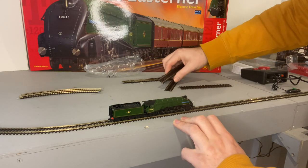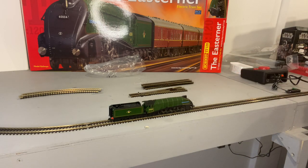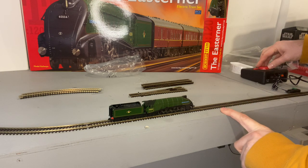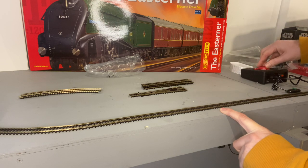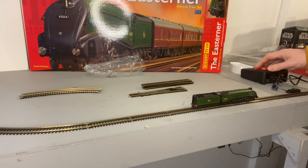There are quite a few straights in there as well, which is always nice to have a long straight run. I have a set of points too. Let's test this loco and see if this little bend in the valve gear is going to cause any issues and whether I need to contact Hornby and send it back. Looking okay so far — it's running! So that's a positive. Hopefully I can just bend that little bit back, straighten it out, and work out where that other little piece goes.